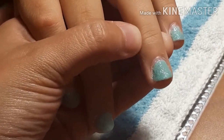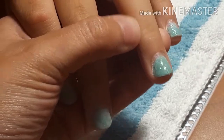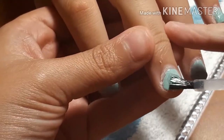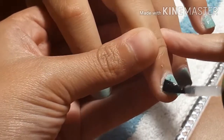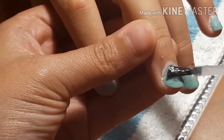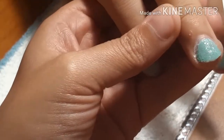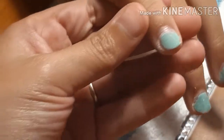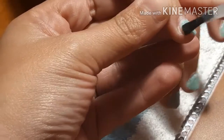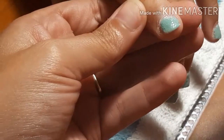I was expecting this to be more of a liquid when I bought it — I didn't think it was going to be this thick. I actually thought there was something wrong with it, but that's just the way the manufacturer makes it. It kind of looks like gel — yeah, kind of like jelly.